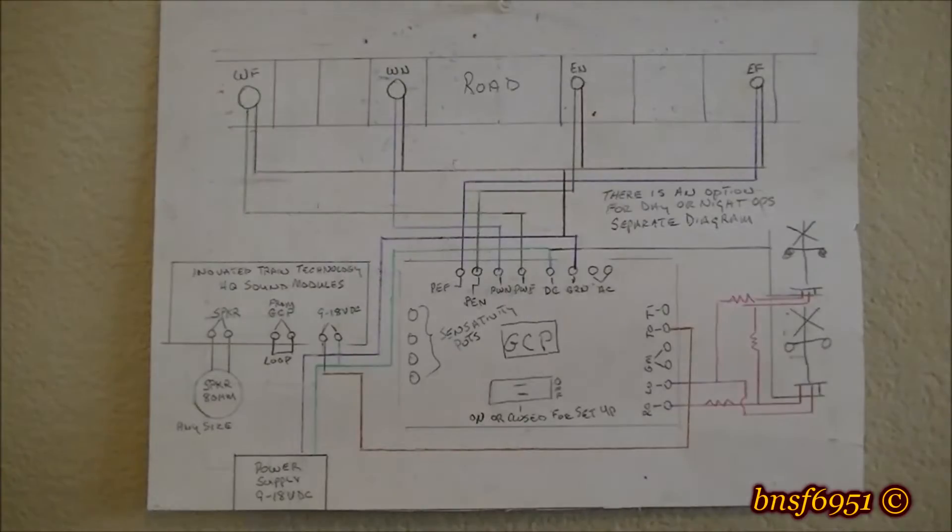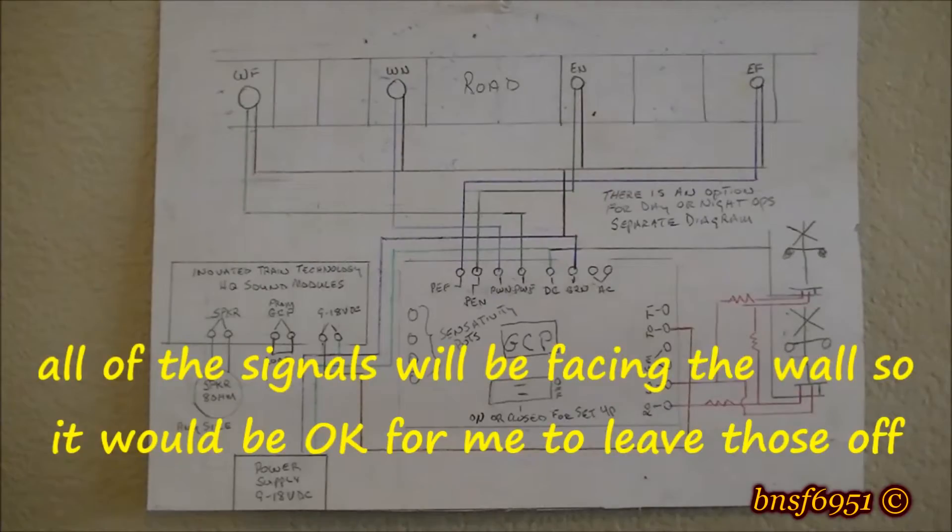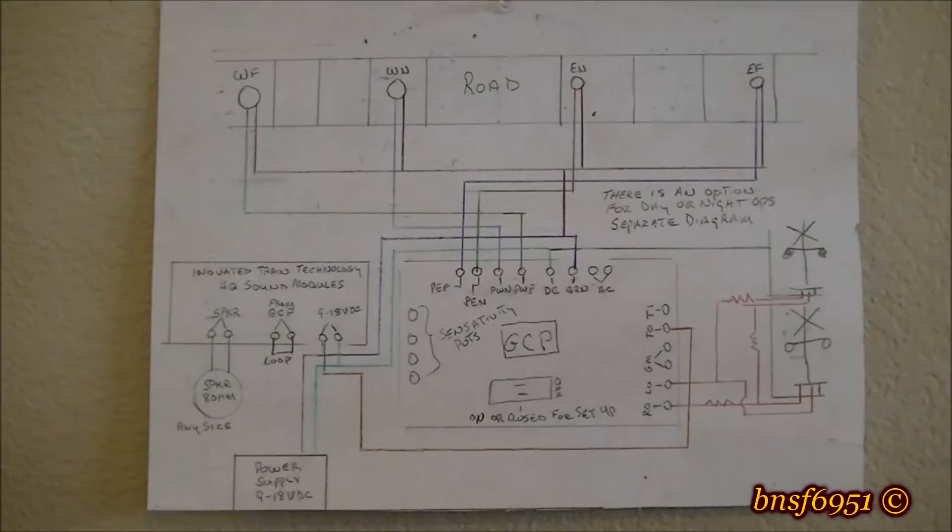I happen to have 12 LEDs, so I might not hook up one or two wires on a couple of the crossing gates — that'll eliminate four LEDs. Another channel you can check out to see the operation is QNE Railroad — Sheldon has his fully operational now and did a really good job with some different setups.